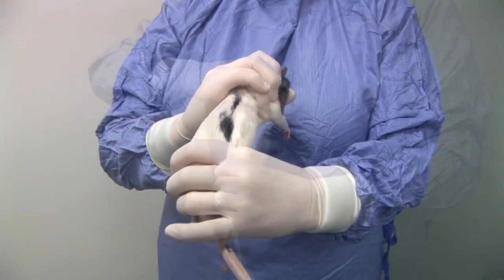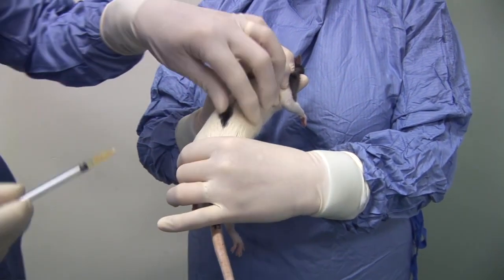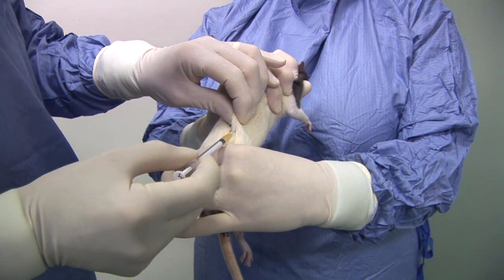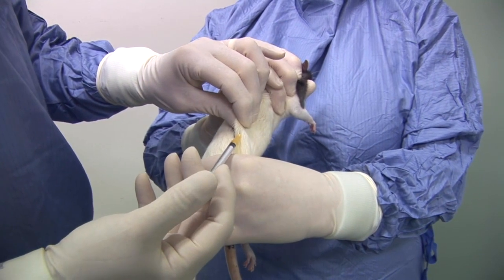An assistant who will carry out the injection tenses the loose skin on the flank overlying the lower part of the back and abdomen. The injection is made under this loose skin, directing the needle into the base of the tented skin so that inadvertent injury to your fingers with the needle is avoided.